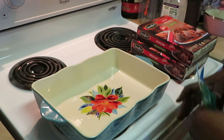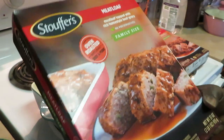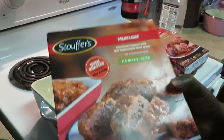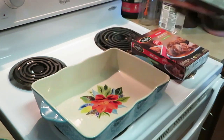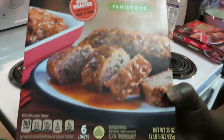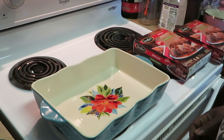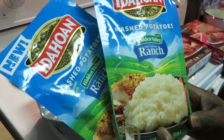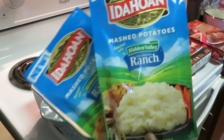Hey guys, it's Arika Misha in the kitchen doing what I do, and today we're gonna be cooking a nice quick family meal. I have this Stouffer's meatloaf — family-sized oven roasted beef and pork meatloaf. I've got two boxes. There's six loaves in each box and they're already pre-sliced. I've got some Idahoan mashed potatoes with Hidden Valley Ranch. Some meatloaf and ranch potatoes — you ain't gotta tell me twice.